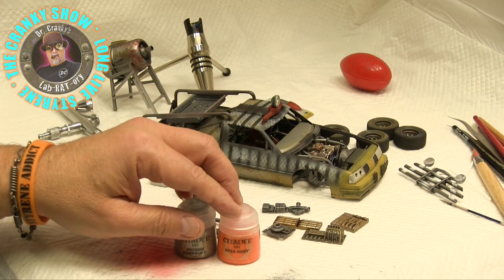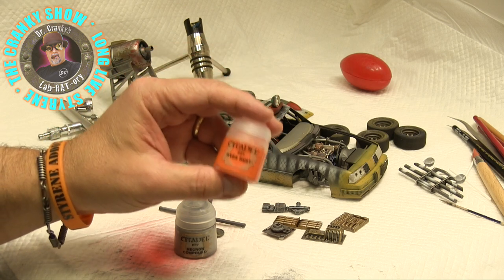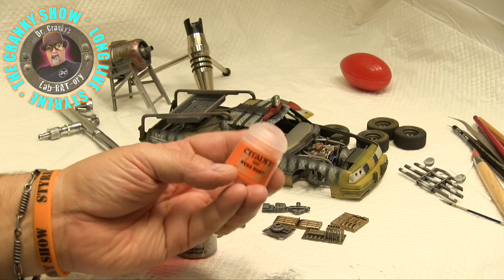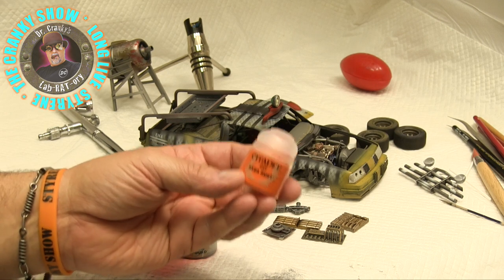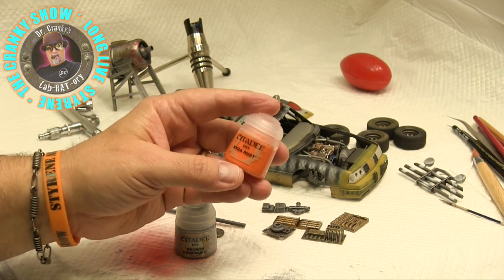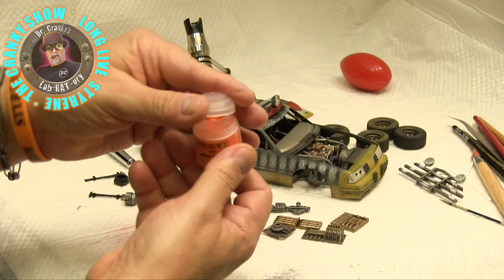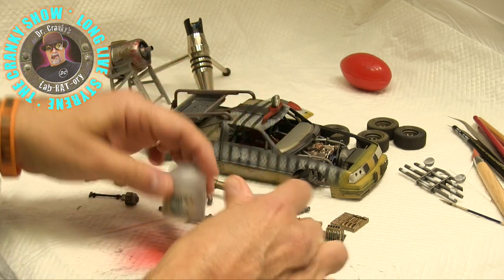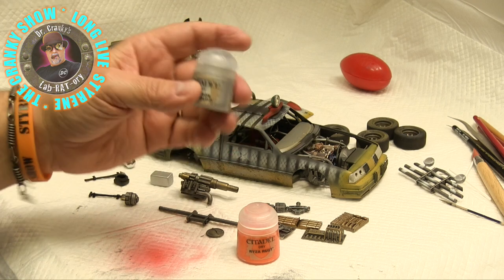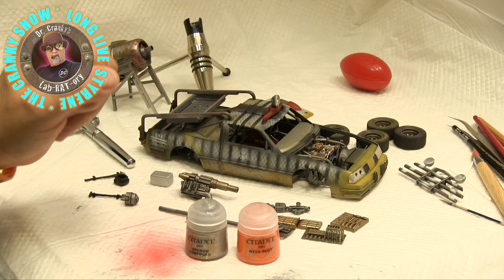I had been wanting to use this Ryza Rust, which is a dry paint from Citadel. It's not completely dry — this is not a pigment powder the way that most of us who use dry pigments have learned to use. This is still a paint, heavily pigmented and very creamy. And we've been using the Necron Compound, which is the same line of dry paint, for a lot of our metallizing dry brushing.